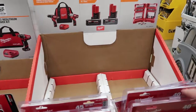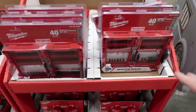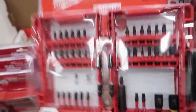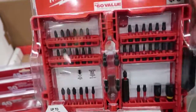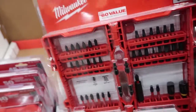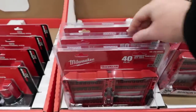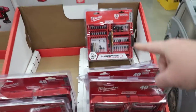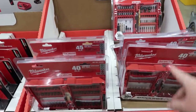The Milwaukee Shockwave driving drill bit sets are totally awesome. Normally $20, they've got them for $15. I personally love these things — I own three different sets and would definitely recommend them. Five dollars is five dollars. They also have a 50-piece bit set, though I'm not sure of the exact price on that. For all you Milwaukee fans, these things are awesome.